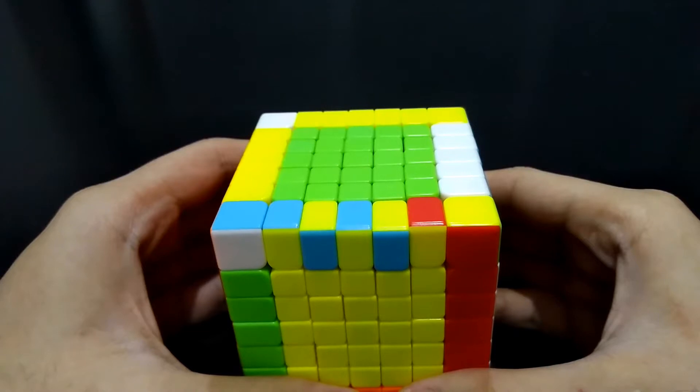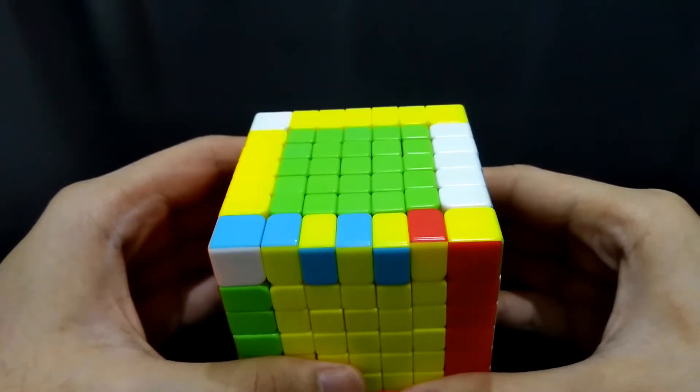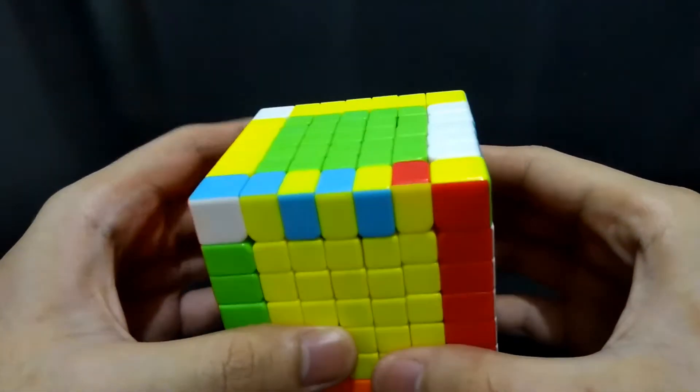In this case, it would just be the same because our goal is to bring the edge pieces with the same color together, and not yet on their proper orientation. You just have to do the algorithm shown earlier, and it will be the same with the next cases that we encounter.